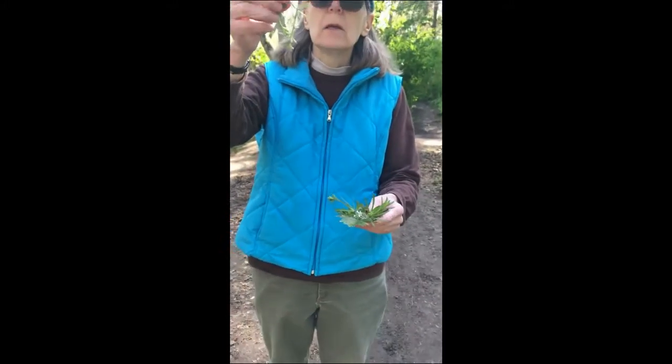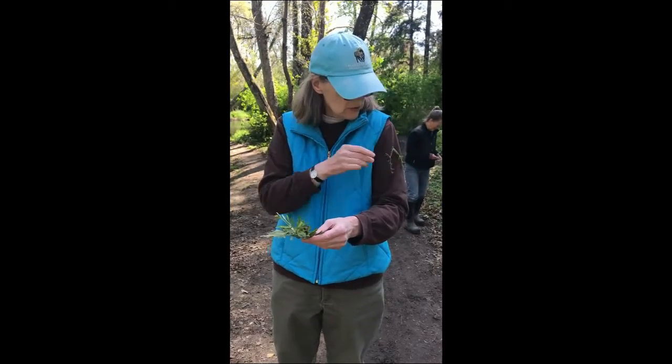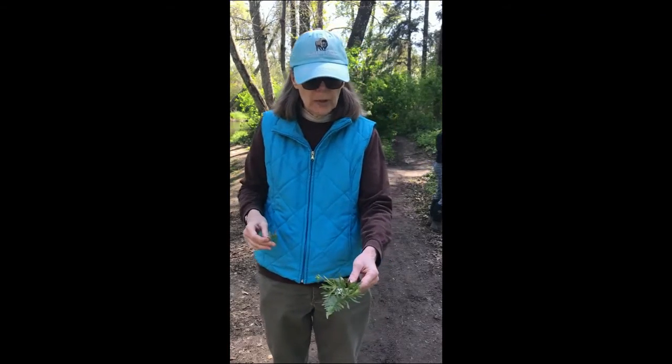And then this plant right here is called bed straw and it sticks to things. See how it's sticking to my clothes? It's got little tiny sticky things. So I put those on there to help the passenger stick to the boat. That's all for now.